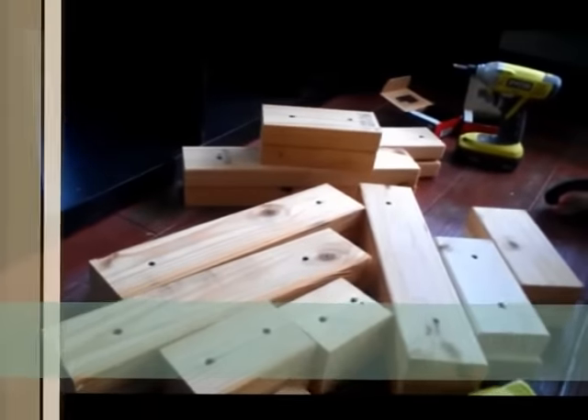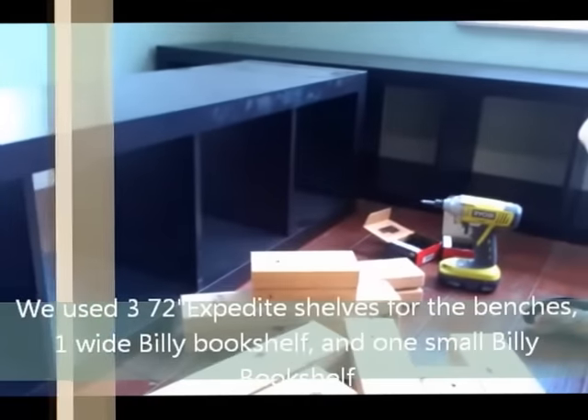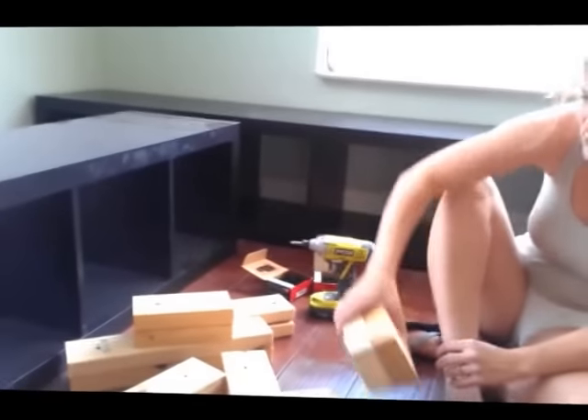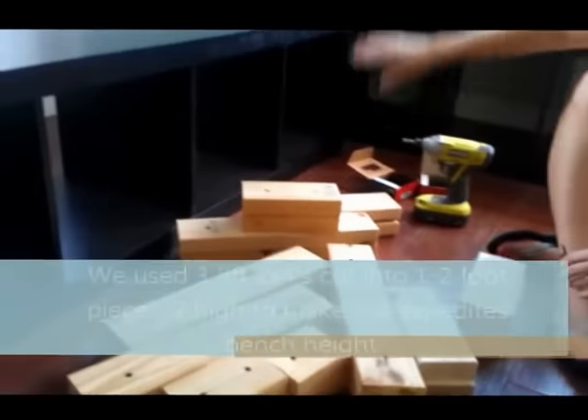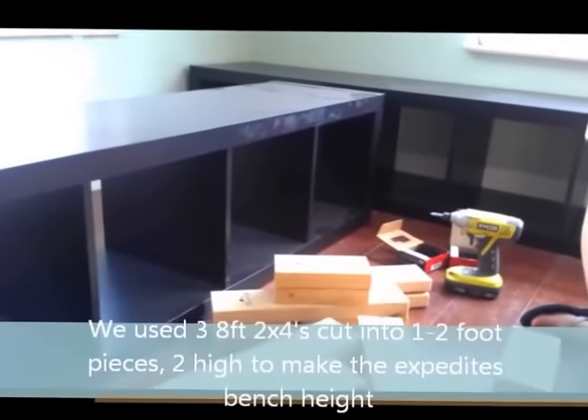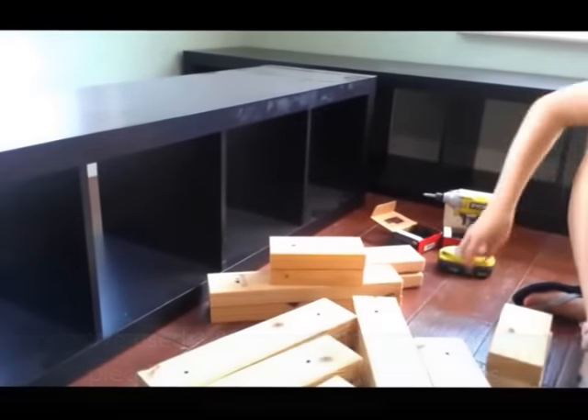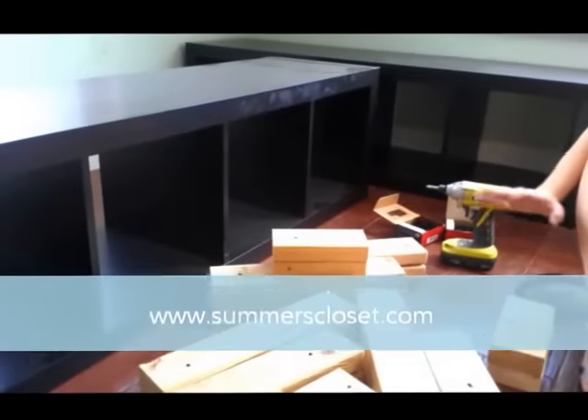Back to working on the bookshelves — to give them some height, we're making feet for them. We're taking two 2x4 pieces, doing about 8 inches for most of the feet. The ones that are going to connect, we're doing 16 inches so that we can have a nice support connecting all of these shelves. They'll be like a built-in and they'll be more stable.